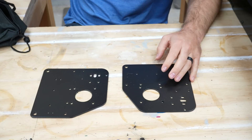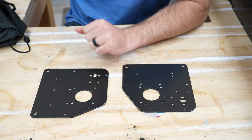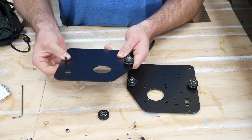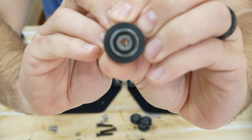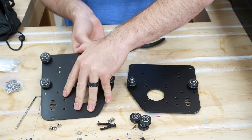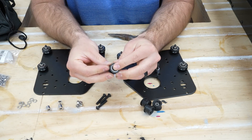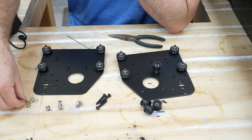We're getting into the slide plates — two big slide plates that everything will be attached to. We start putting this together; on the inside of the bearings it's a little bit skewed. There's a flat side and a divot side, and the divot side goes out, with a washer.